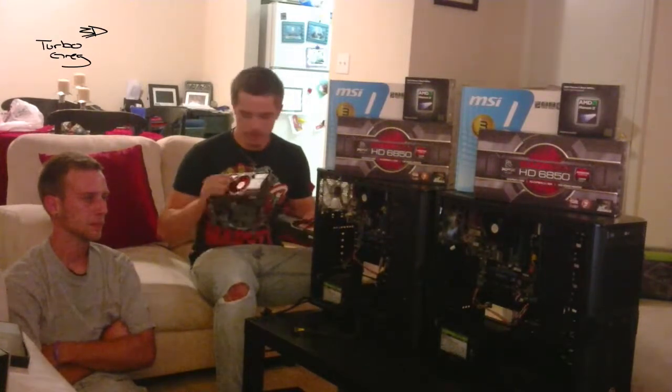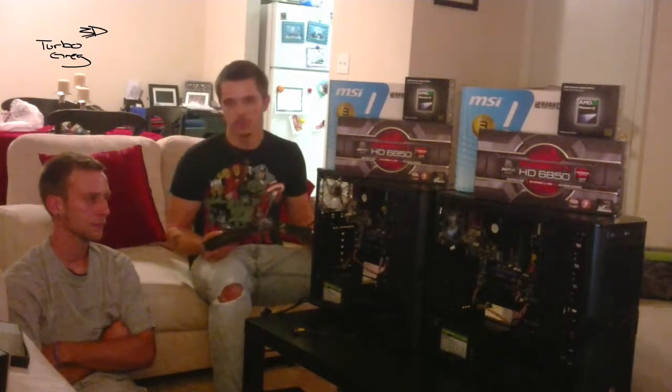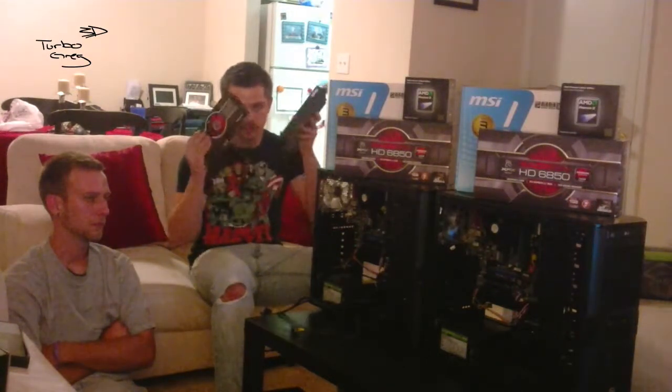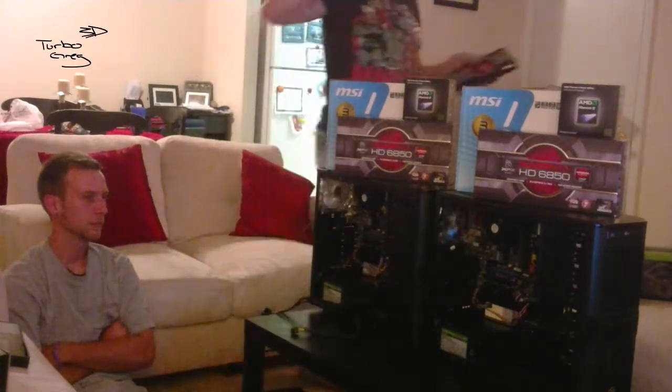What we got is some AMD 955 Black Edition quad-cores. We're just using some cheap MSI motherboards just to kind of get the job done. They do have PCIe of course, so we're using some solid graphics cards — these are the ATI Radeon 6850s.